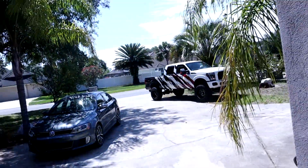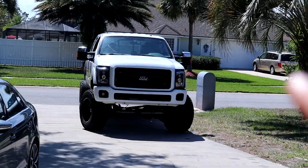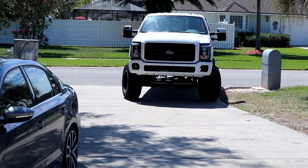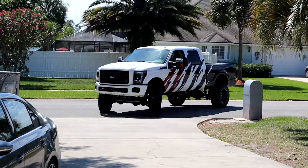Alright guys, we're having a tow company come pick up the truck. Kevin and I could not figure out the brakes. We tried — we bled them twice, double-checked all the lines, the calipers, all the fittings — everything checked out fine, but we couldn't figure it out.